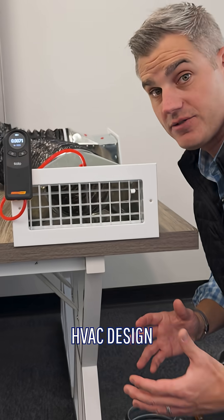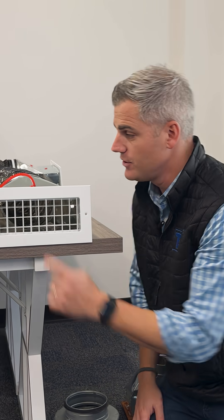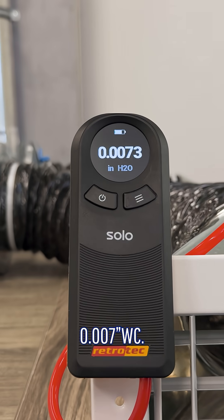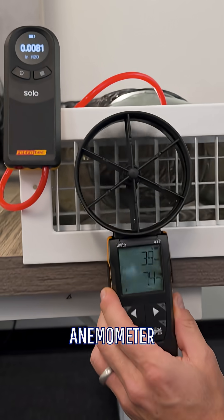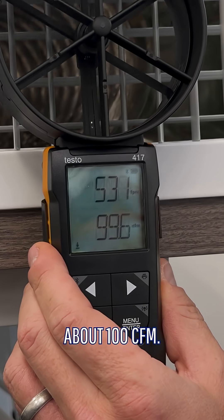One of the key aspects of residential HVAC design is making sure you get the right size register for the right amount of airflow. You can see here we're measuring the static pressure in the system — it's about 0.007, which is a good static pressure. We can also use an anemometer to measure the airflow; this one is moving about 100 CFM.